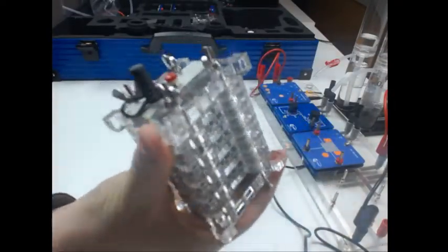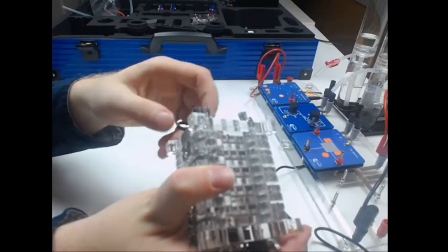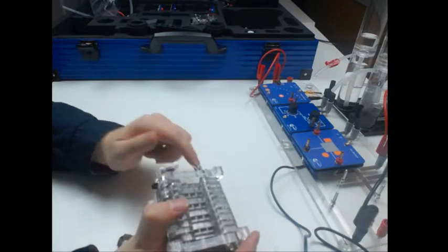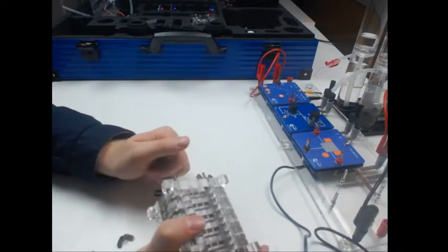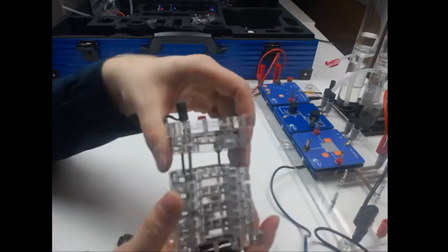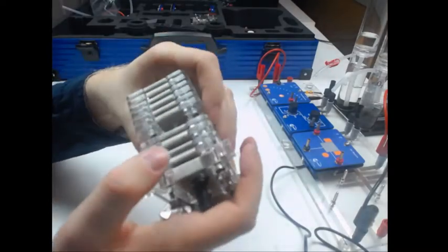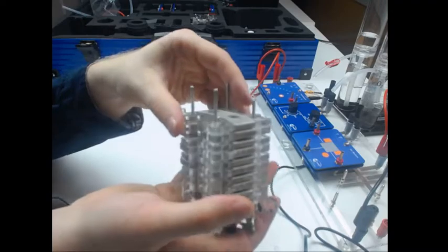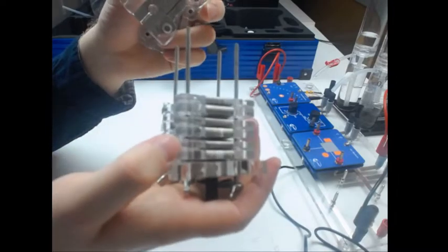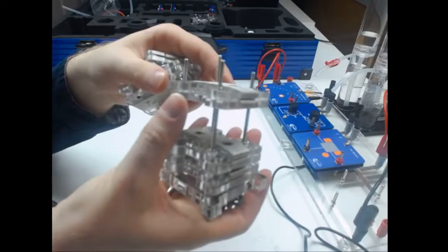The fuel cell stack can be completely taken apart, and this is something very interesting for the students — to see how it really works. I can take everything apart and investigate how the fuel cell stack behaves if I only have three, four, or five cells within my stack. I can even investigate what a single cell is capable of.